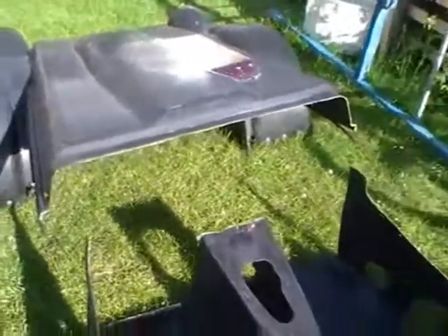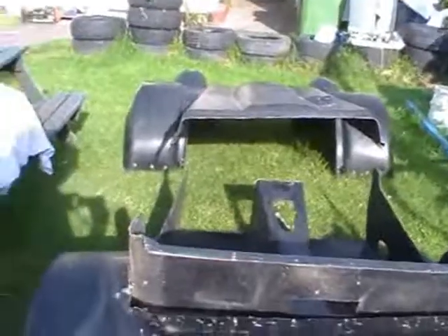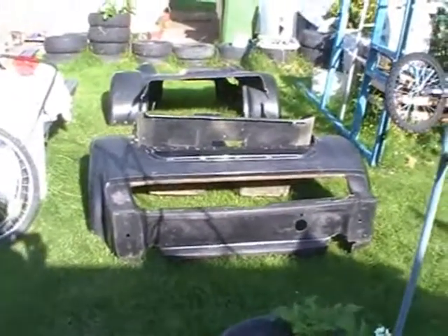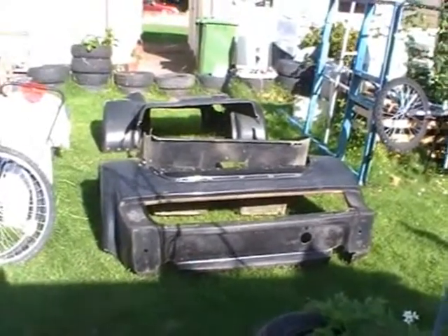And now we just walk around to the driver's point of view. This is the rear end where it's not wide enough for what I want to do, so I should be cutting it and expanding it by about 9 inches, and then we can go from there and it should be fine.